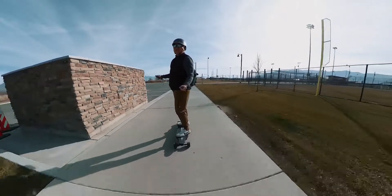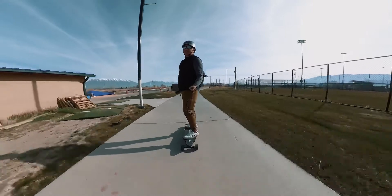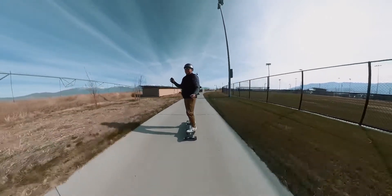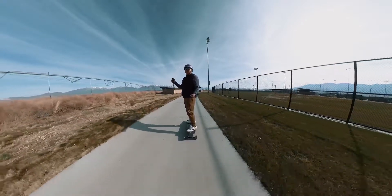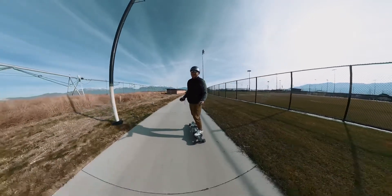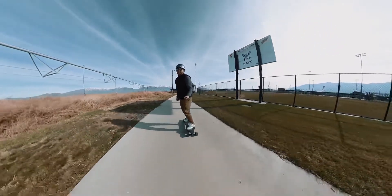I actually just fell, but I'm too embarrassed to show you. What you want to do when you use the brakes is ease on the brakes — kind of let go and gradually slow it down. Once you're slowing, you kind of pull back on the trigger a little bit, and then you can stop. If you stop as fast as I did, it'll fall out from underneath you and you'll start to fall. But it's a good board — it carves pretty well.